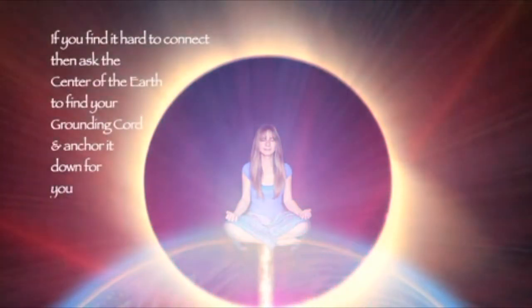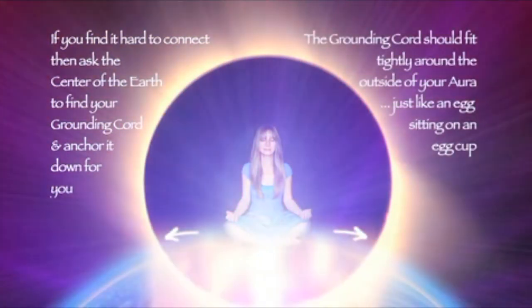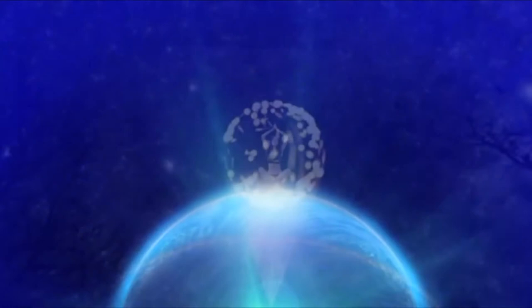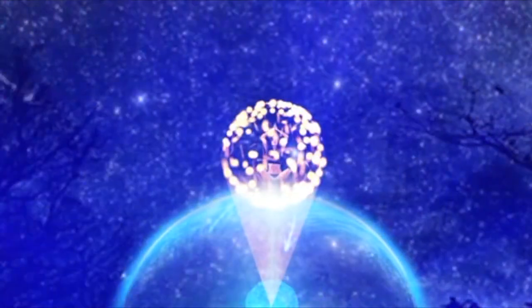Now focus on your tailbone and drop a line of golden energy down from your tailbone, straight down through the ground to the center of the earth, and instantly connect with the center of the earth. Now widen your grounding cord so it's as wide as your aura. See that the grounding cord is like a huge golden tube and it is connected to you.